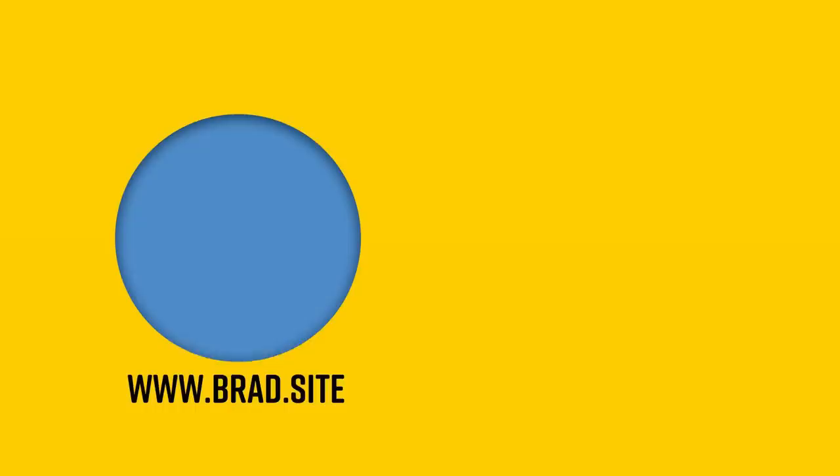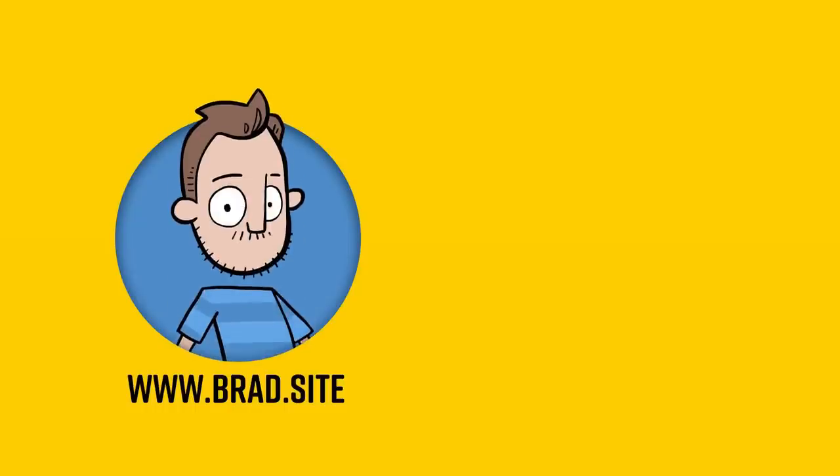So those are the accessories that I find the most useful. But what did I miss? Is there something that you cannot live without? Let me know down below in the comments. Thank you all for watching, and I'll talk to you in a couple of days.